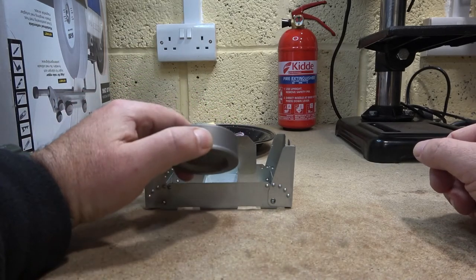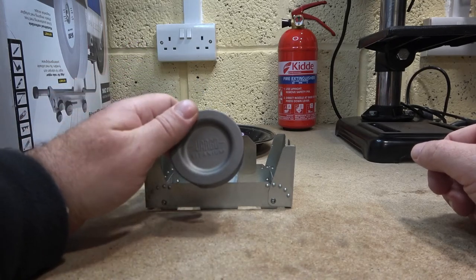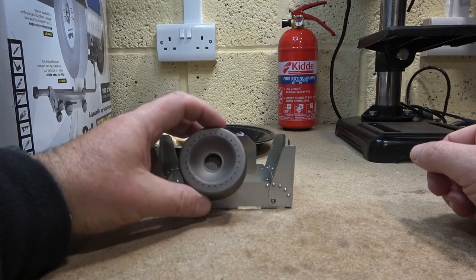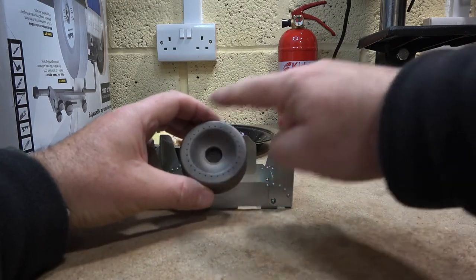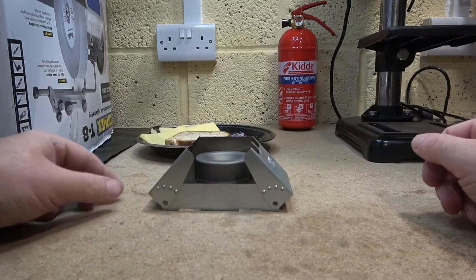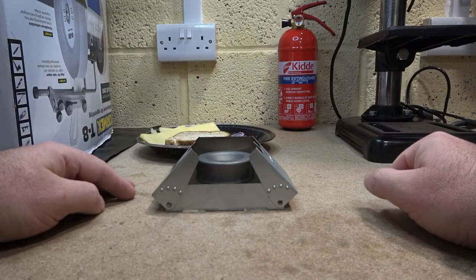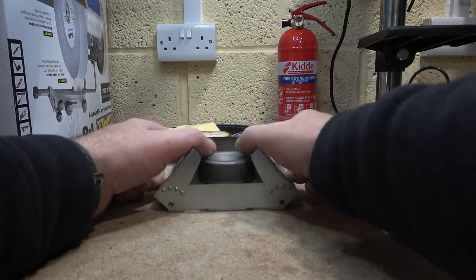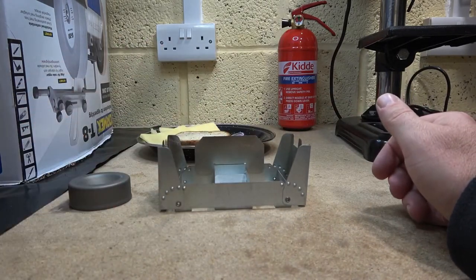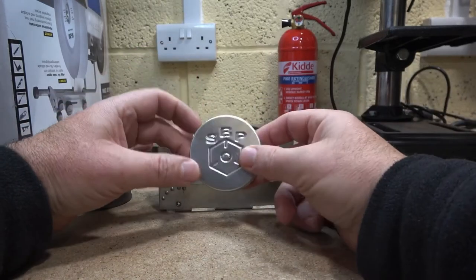So if you want to use an alcohol stove, could you use something like this? This is a Vargo converter stove, which is very similar to the Triad but it hasn't got the three little legs around the outside. As you can see, it fits in there beautifully and you should have enough headspace for it to work.